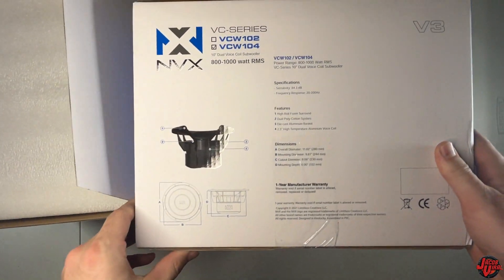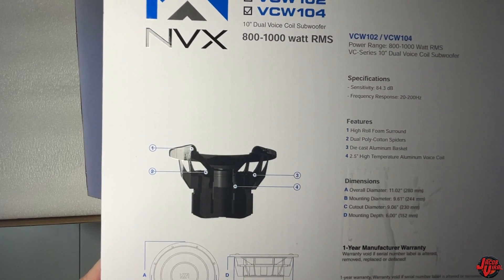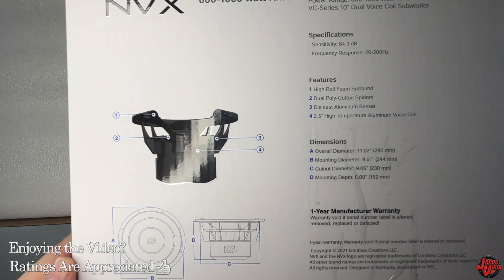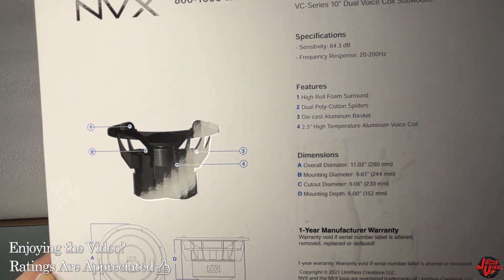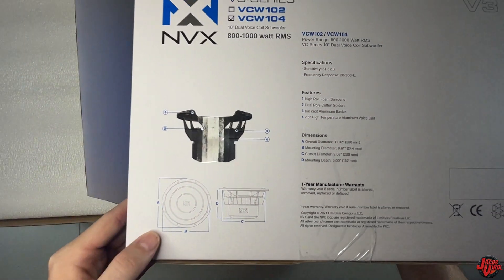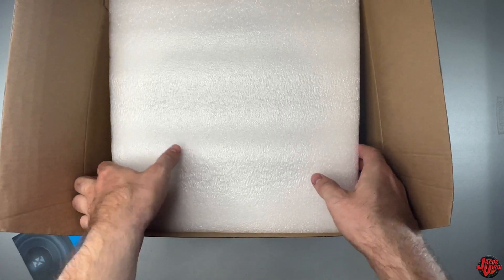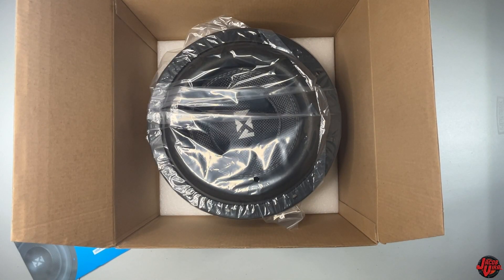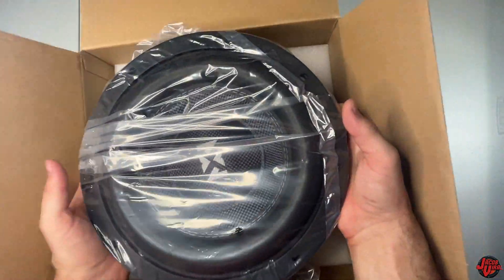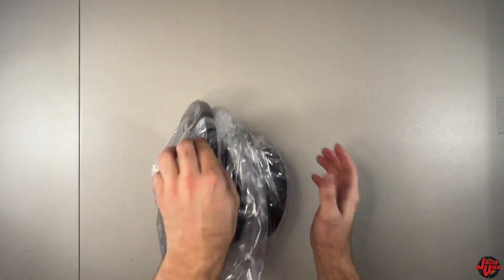Looking at the specs on the side of the box, the key points: peak power is 1600 watts, RMS is between 800 and 1000. This is version 3, which has a very new stealthy clean look compared to versions 1 and 2. The entire subwoofer has been blacked out with a black finish on the basket and magnet, and it has a polished higher quality finish than the previous version.